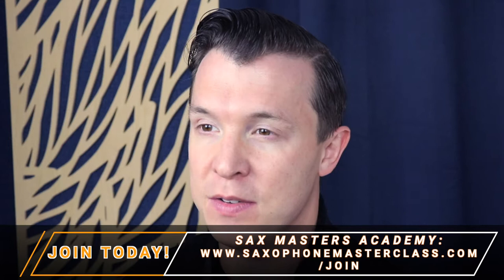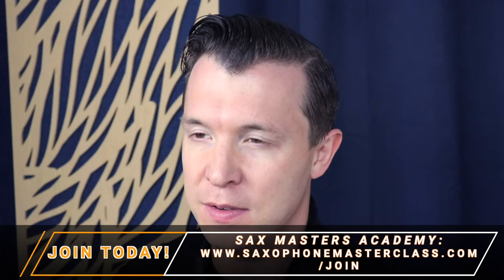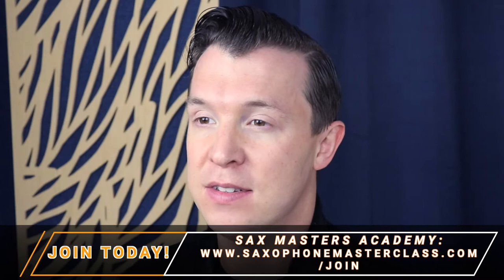Alternatively, you can join the Sax Masters Academy, which is a free membership site that I've created for anybody that wants to improve their skills on the saxophone. Just click the link below or go to saxophonemasterclass.com/join and you can sign up today — no strings attached, no credit card required.